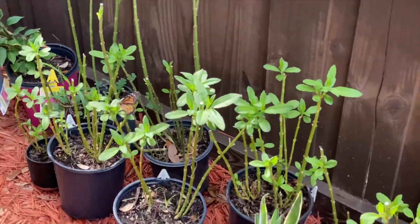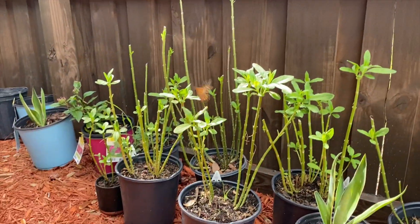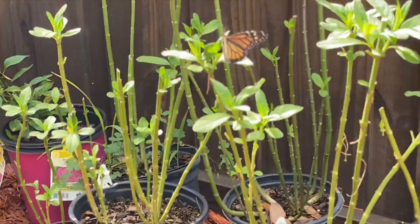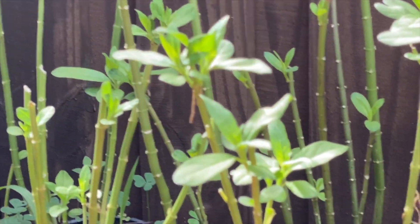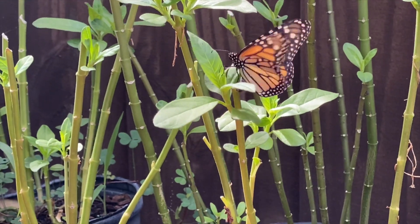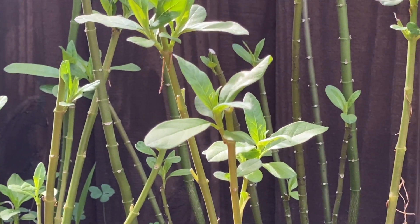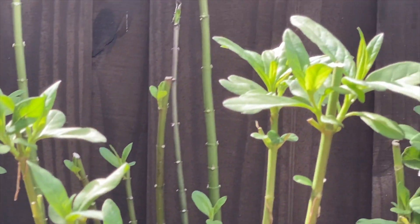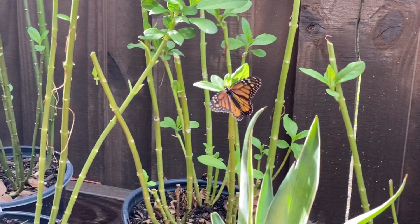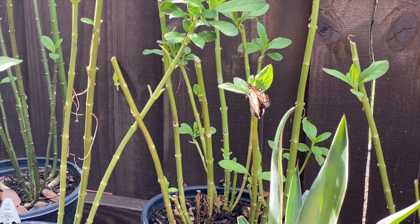When these eggs hatch, the caterpillars eat this milkweed and they gain something like 2,700 times their weight just from eating milkweed. Then they go up somewhere, hang, create a chrysalis, and turn into a butterfly. You can see her just laying an egg — I get a close-up shot and then show you the egg on the underside of the leaf.